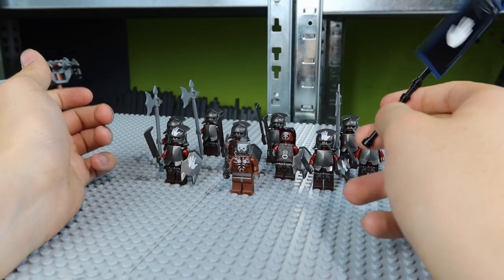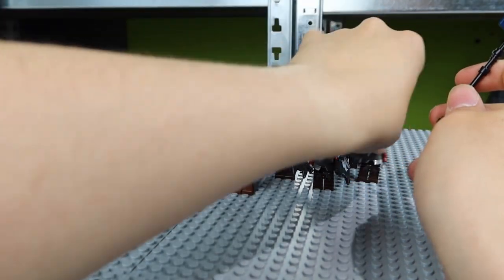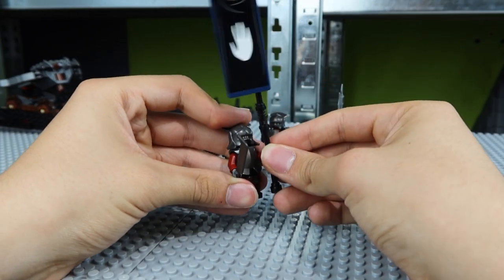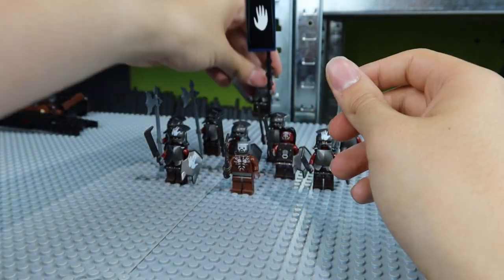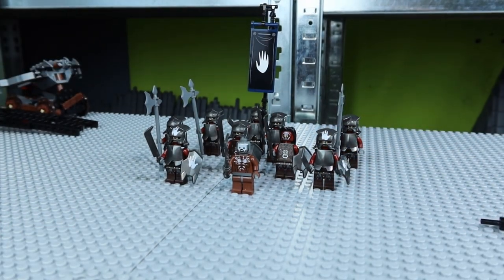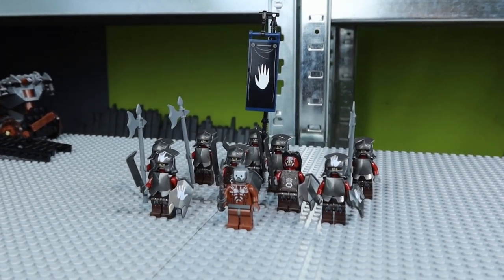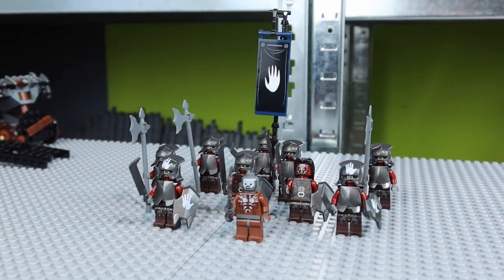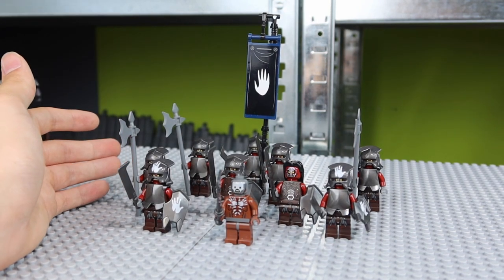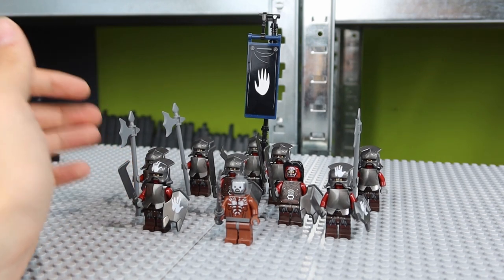You're simply going to attach the banner to an Uruk-hai minifigure — find one without a shield and attach it to that Uruk-hai soldier. That already improves your Uruk-hai army a lot. You get an Uruk-hai banner that really looks great, and it's something I've used for over two to three years within my Uruk-hai army. I definitely recommend it as an upgrade.